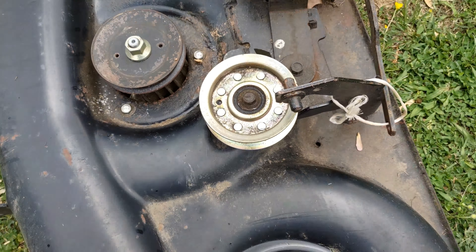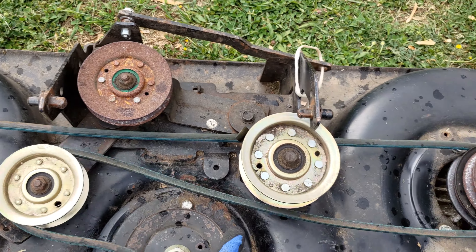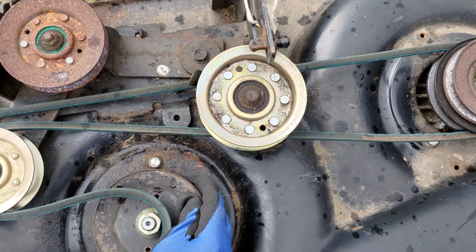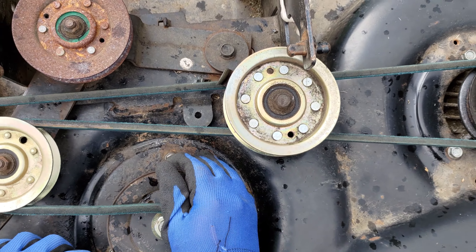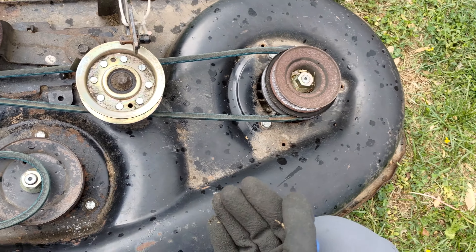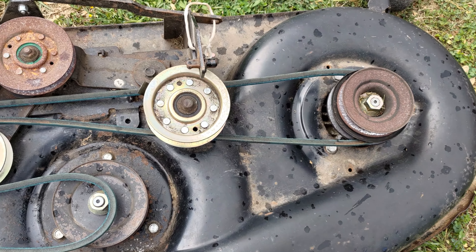I installed belt number 144959 first with a rolling motion, lightly spinning the pulley to get the belt into the correct position. I was careful not to allow my hand, fingers, or gloves to get caught between the belt and the pulley.